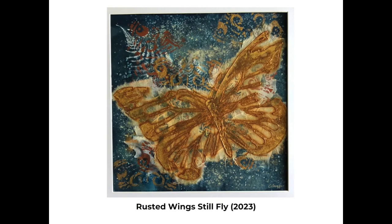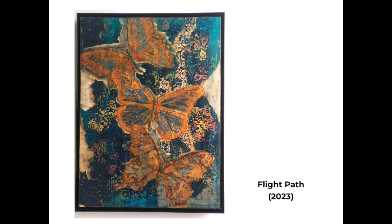'Rusted Wings Still Fly' is a smaller piece. It was a 12 by 12 cyanotype that I wasn't too crazy about, so I used it as a background. It was a fern cyanotype done with some salting. And then I added some stenciled images with some acrylic paints, and then I added my butterfly. Again, you'll see the metallic watercolors and some metallic acrylics that were used to bring out the image of the butterfly. And like the other, the butterfly itself is torn, not cut with scissors — I like the shredded look.